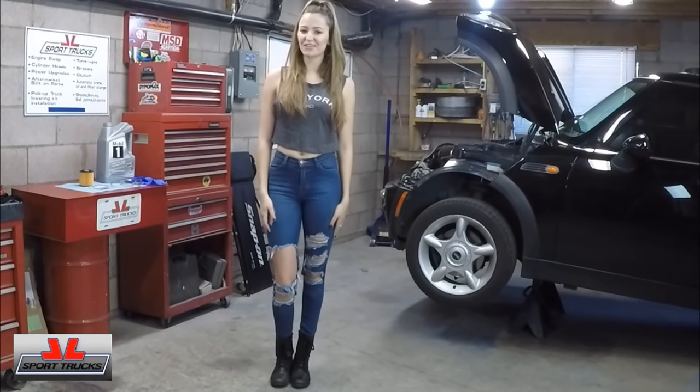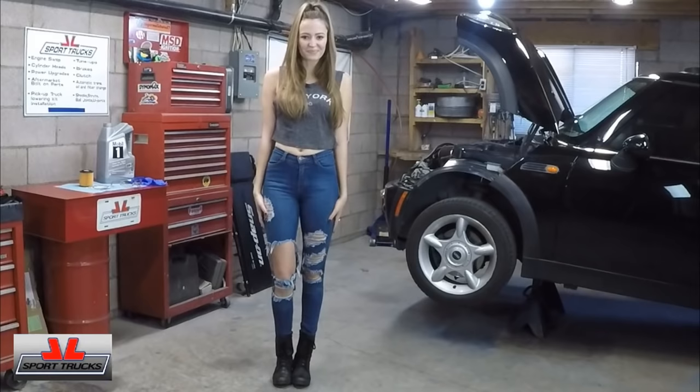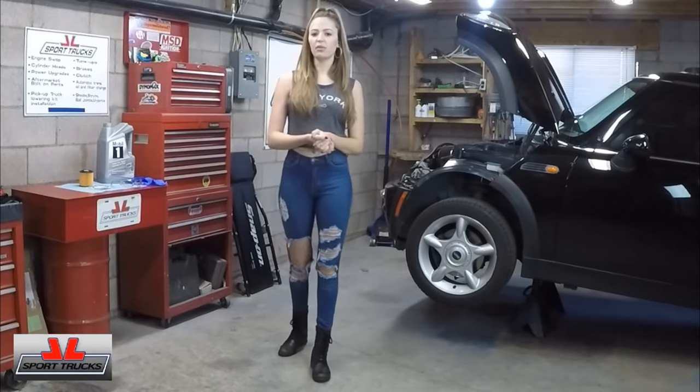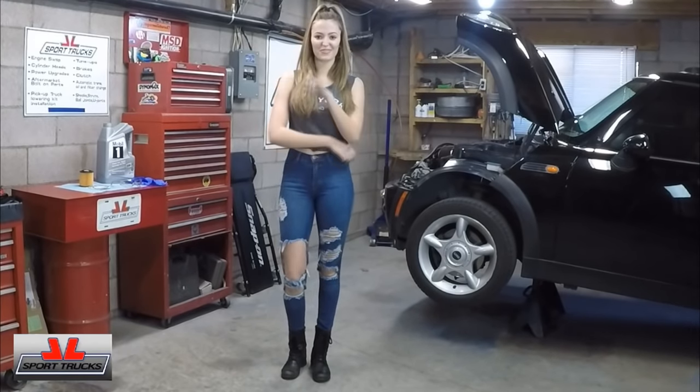Hi everyone! Welcome back to the channel, or if you're a new subscriber or just happen to stumble across, welcome! My name's Jojo and this is HowStuffInMyCarWorks.com. Today I will be showing you how to change the oil on this 2003 Mini Cooper. This also applies to all R50 models.